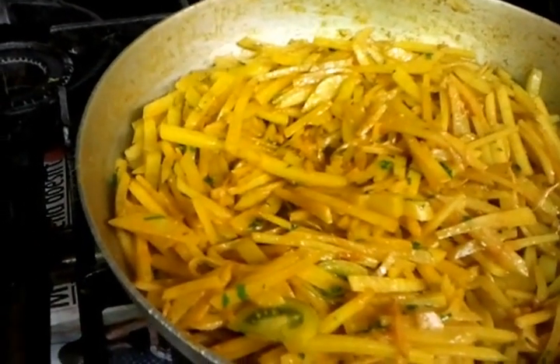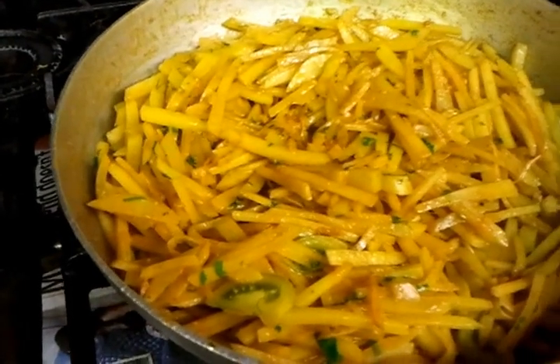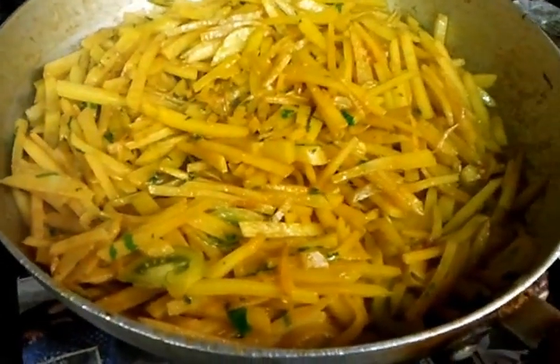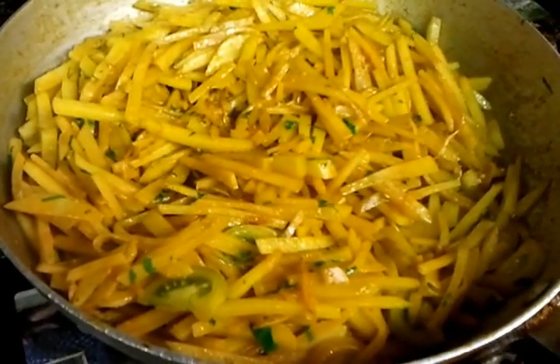Normally make sure you have it on a lower setting on your gas marks, because you don't want to burn any of the cooking. Just make sure you have it on a low gas setting. As you can see, our aloo is coming along nicely.